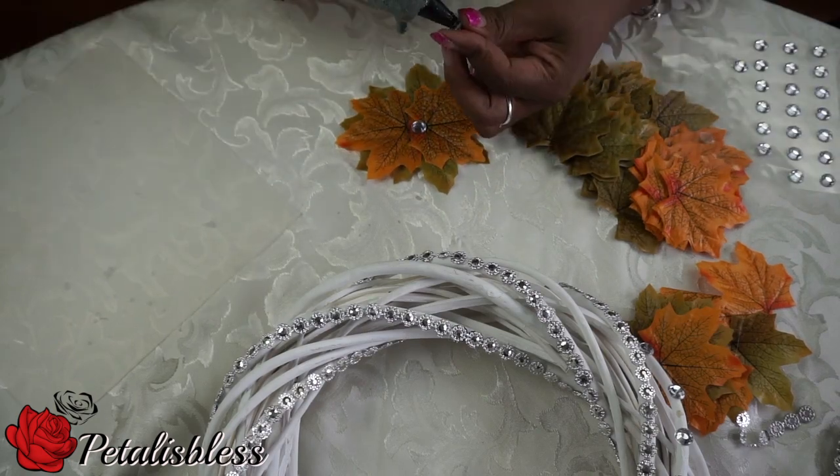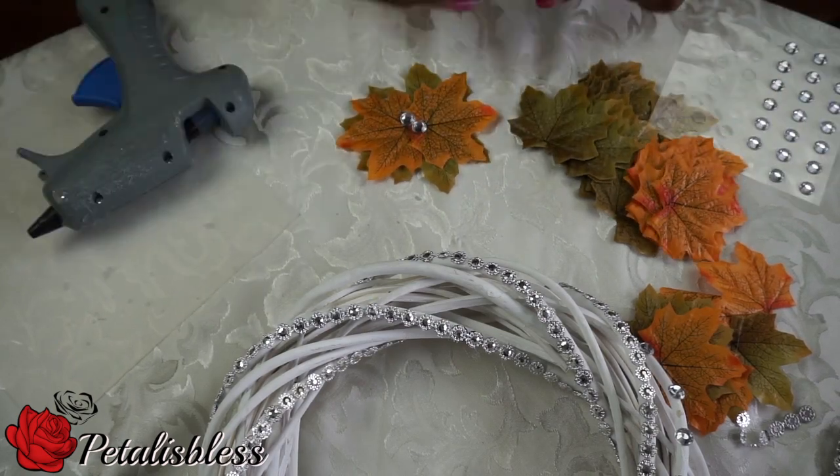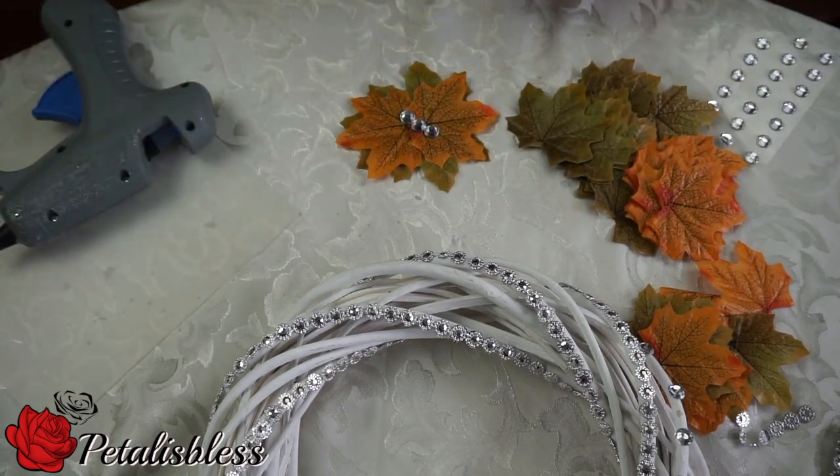And now we're gonna add some bling to our leaves. You know I love the bling — have to bling it up, you guys!